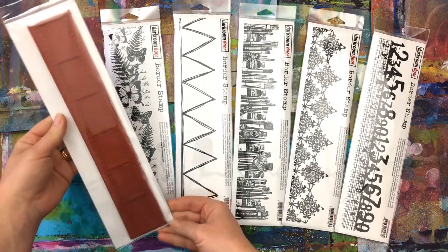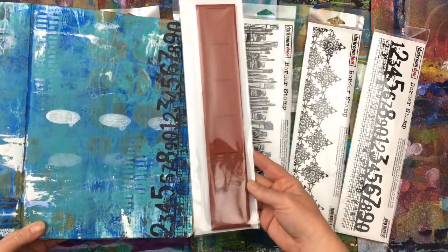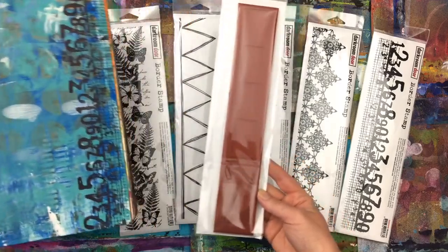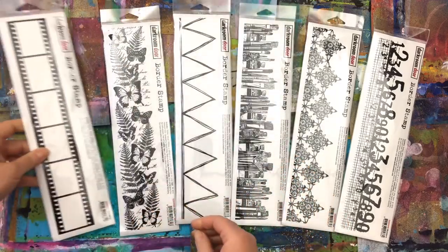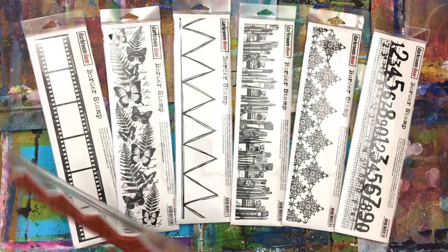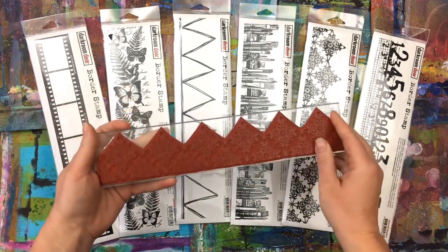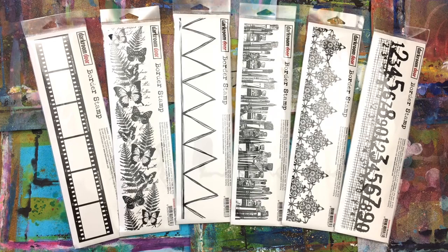As you can see, these stamps are really big and they're long enough to cover the edge of an art journal page, scrapbook pages and mixed media projects. We've also created a 12 inch stamping block to fit the border stamp, or you can also use the large 12x12 Memory Misti tool. The border stamps can be used directly onto pages or projects, or you can stamp them separately onto different cardstocks or patterned papers.